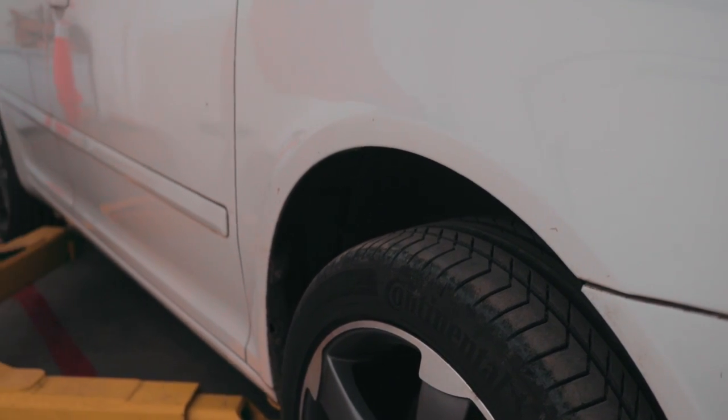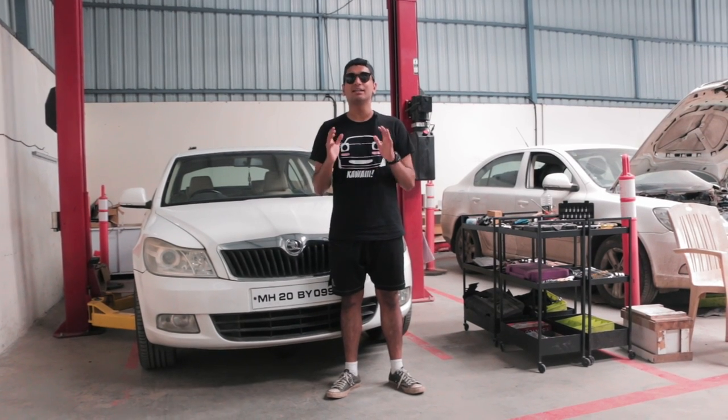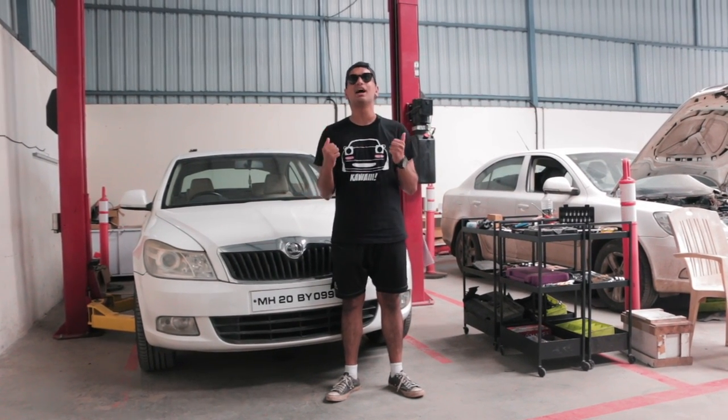The boys over at Cobra Suspension and Cobra Suspension India have sent us a beautiful set of 30-30 lowering springs. We're going to be fitting them on today and after that I just want to see how this car is going to look.